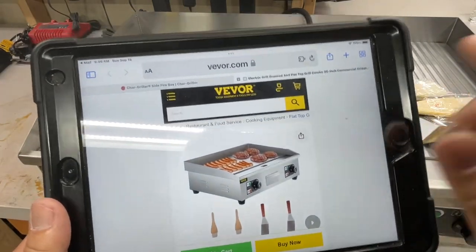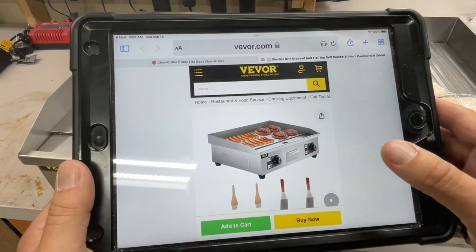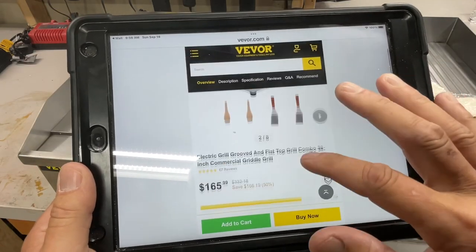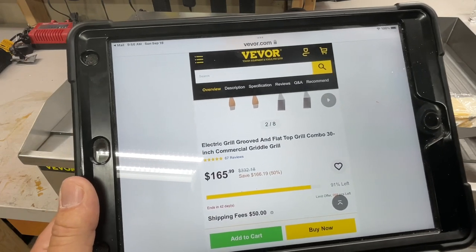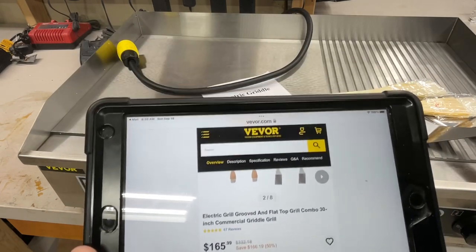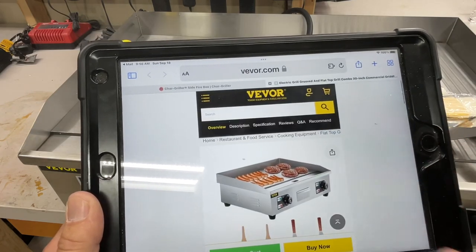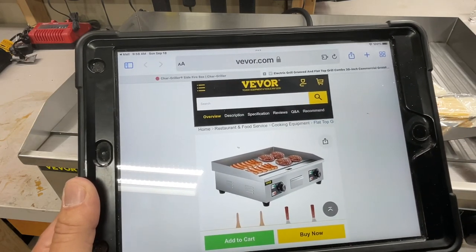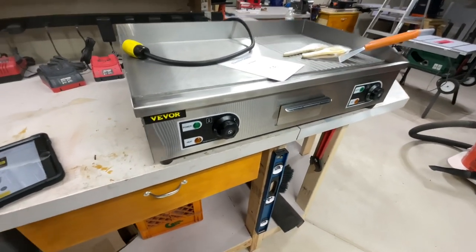Let's take a look at it online. You can see Vivor.com — this stuff is also on Amazon, they have an Amazon page. This was $332 and it's now $165 folks. It even comes with its own spatulas and some brushes. There's a lot going on with this thing.